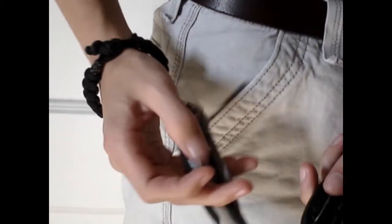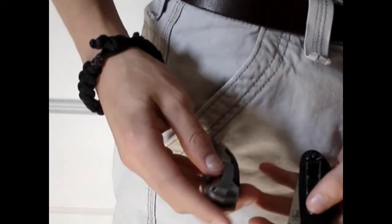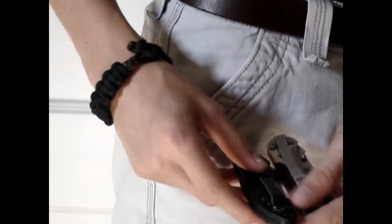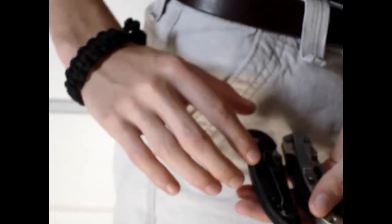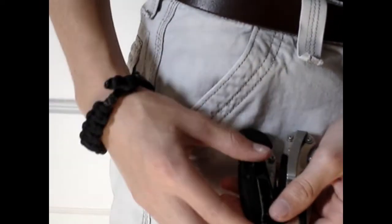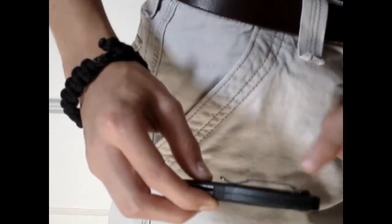Hey guys, I had a comment from somebody on one of my knife reviews asking which was better, tip up or tip down carry, and why. So I thought I'd do a quick review here. I'm going to do it in two parts — this first part covering tip up and tip down carry, and then I'll dovetail it into another clip about the actual clip design itself.